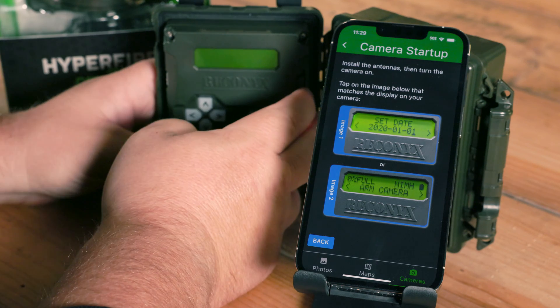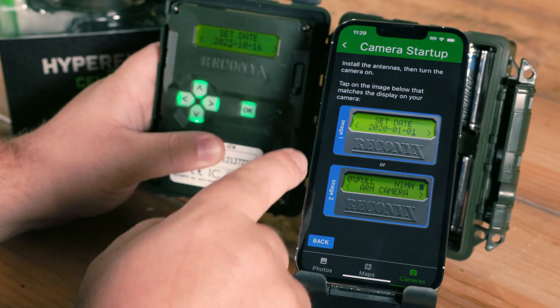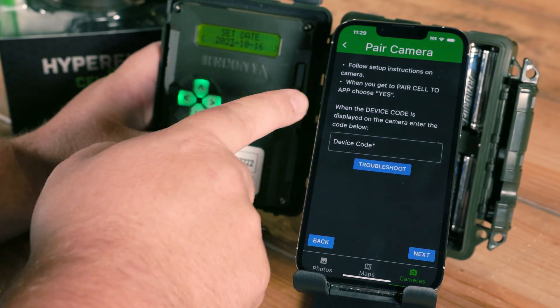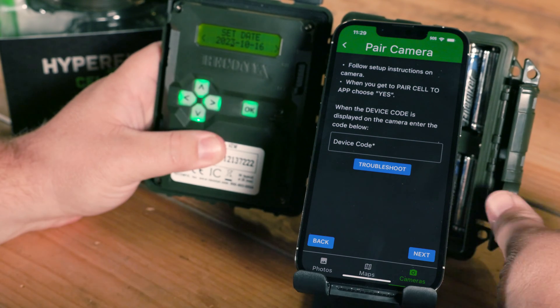At this point, I'm going to go ahead and turn my camera on for the first time. Once the camera powers on, I'm going to select the image that matches the screen of the camera — in our case, it's Set Date. It's telling me to follow the setup instructions and then, when I get a device code, I'll enter that in.